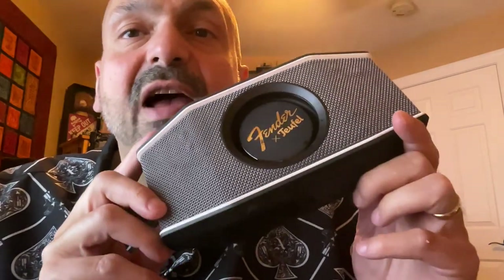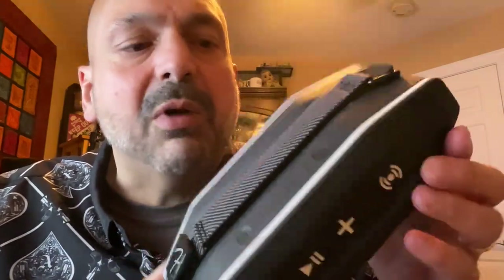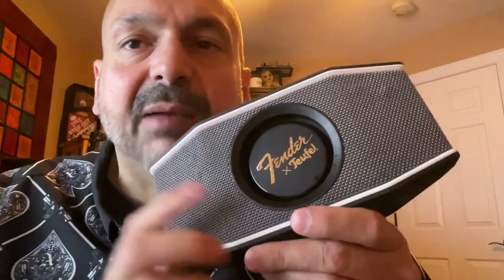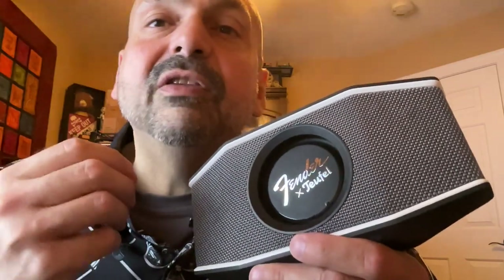This device is built rugged. The whole speaker feels like it's made of armor, except for the obvious exception in the middle where the passive radiator is just completely exposed to the elements. But treat the speaker with respect and it will serve you well.